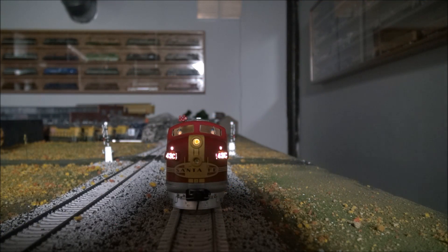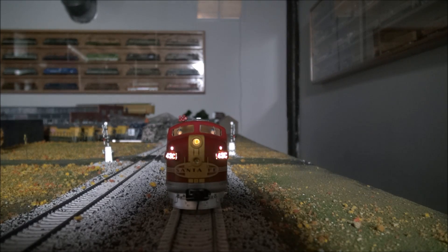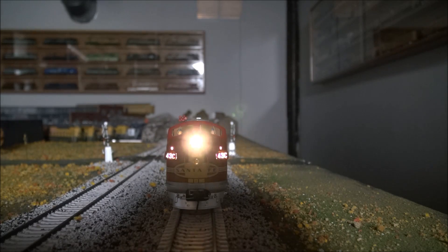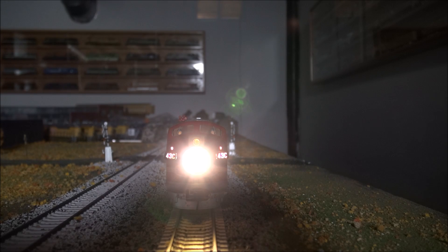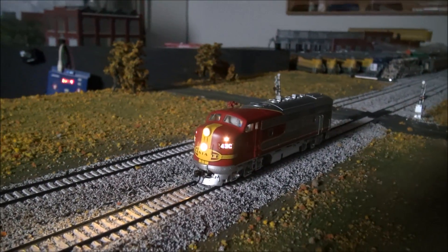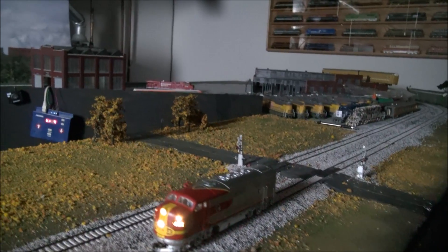I have dimmed the lights down significantly so you can see the lighting features. You've got the number boards lit right now. Classification lights are lit right above the number boards — F6 handles that. F5 handles the Mars light, which fades in and out. A little hard to see with camera glare in terms of realism, but it looks nice and real. F0 is headlight — very bright, nice bright LED light but it's not blue or anything, it's a nice golden yellow. I think Walthers nailed that. So headlight with the Mars light — overall very nice, it lights the track well, just like a real locomotive would.